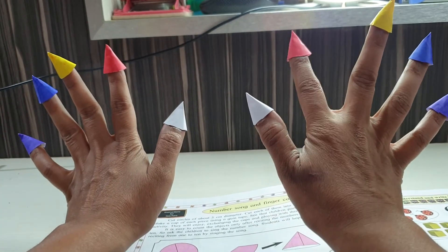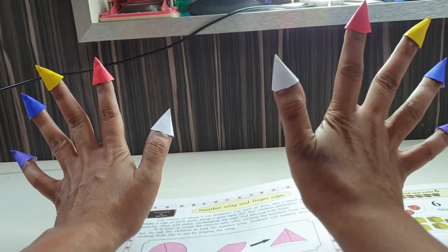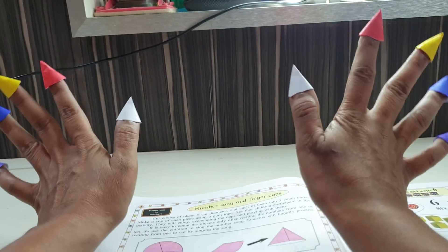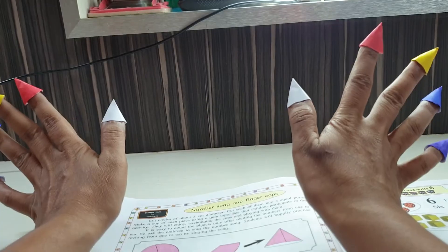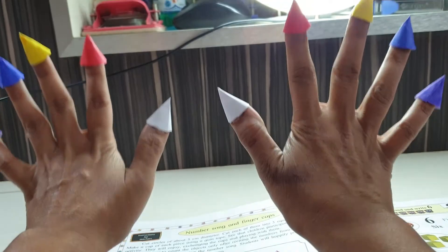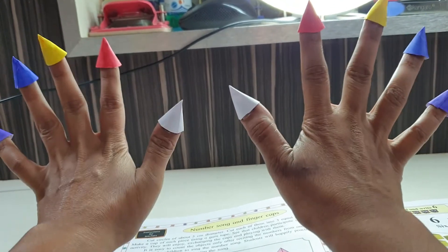Red, yellow, blue, purple, or white — you are best! Red, yellow, blue, purple, or white — you are best! How many caps, everybody? How many caps, everybody? Each finger should have a cap, each finger to have a cap. Then the caps also 10, then the caps also 10.